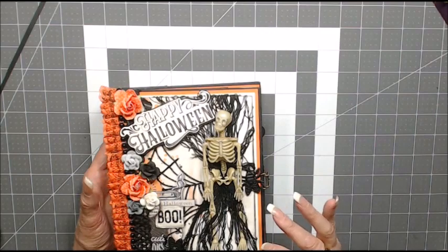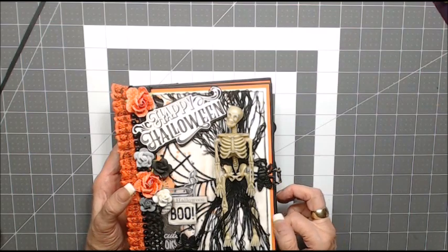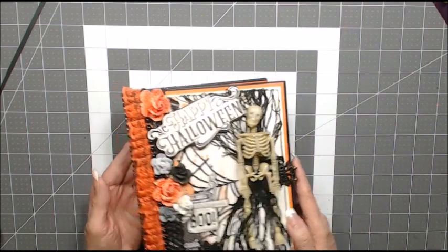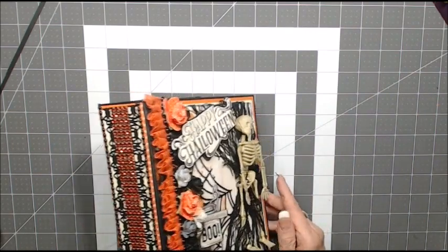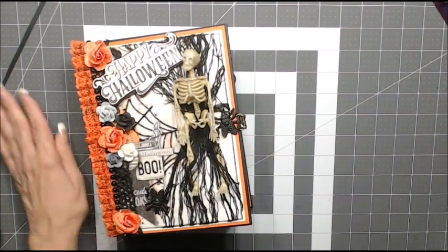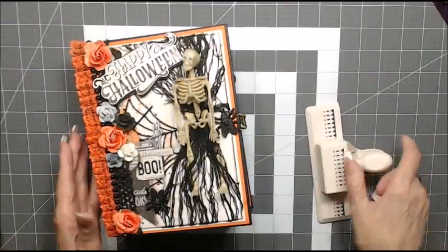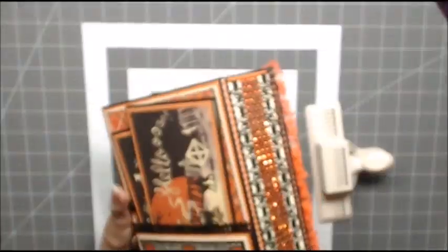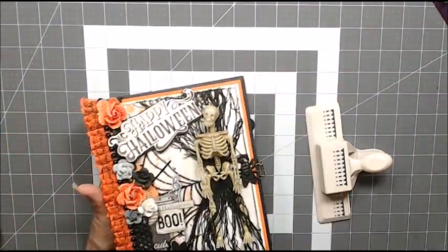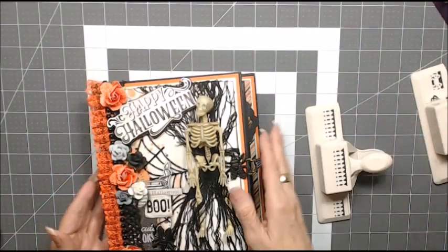On all the front, back, spine, and all my pages I triple matted — I have the black, the orange, the cream, and my designer paper. On the spine there were two different Martha Stewart store punches that I used throughout my album: the fence punch and the spider punch.